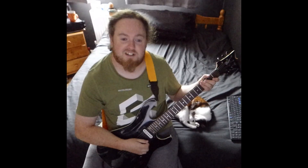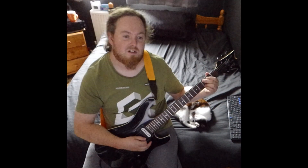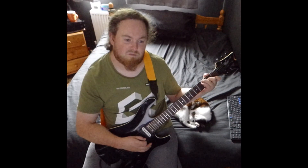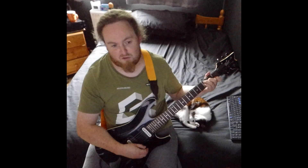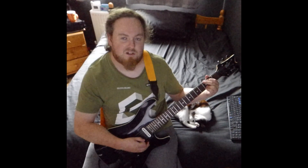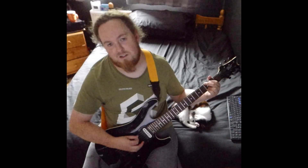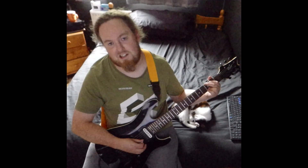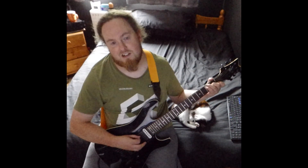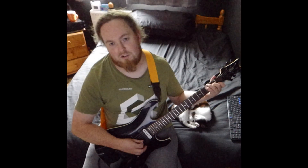Here's a quick lesson on Savage Garden's 'I Want You'. The intro starts with G, C, and C4. The G chord is 3 on the low E, 2 on the A, 3 on the B and high E. The C chord is 3 on the low E, 3 on the A, 2 on the D, and 1 on the B.